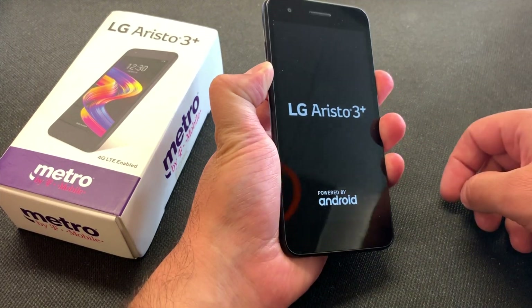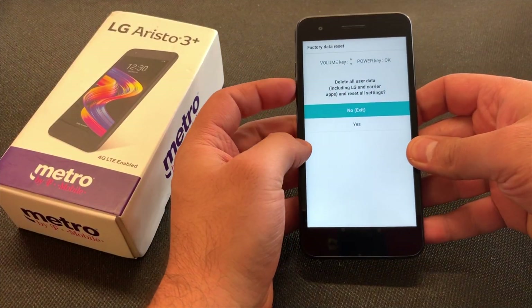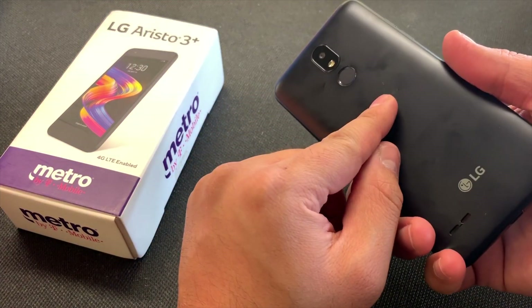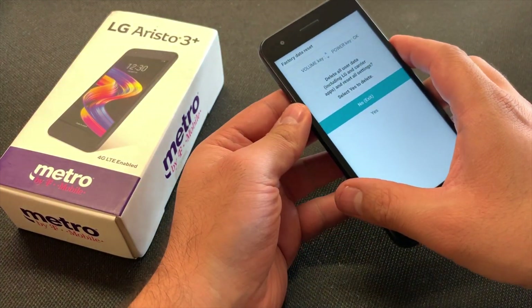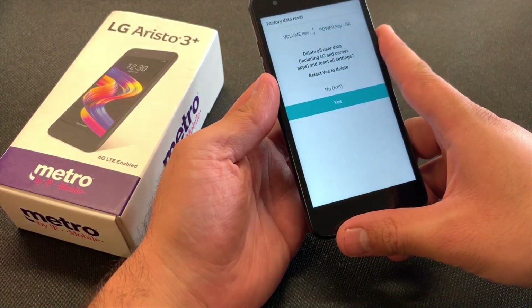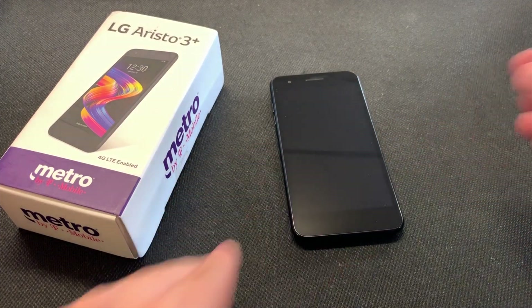Keep holding until the factory reset screen comes up. Use the volume down key to navigate down to 'Yes,' then press the power key to confirm. Do the same thing on the next prompt, and it will take about five to ten seconds to start erasing everything off the device.